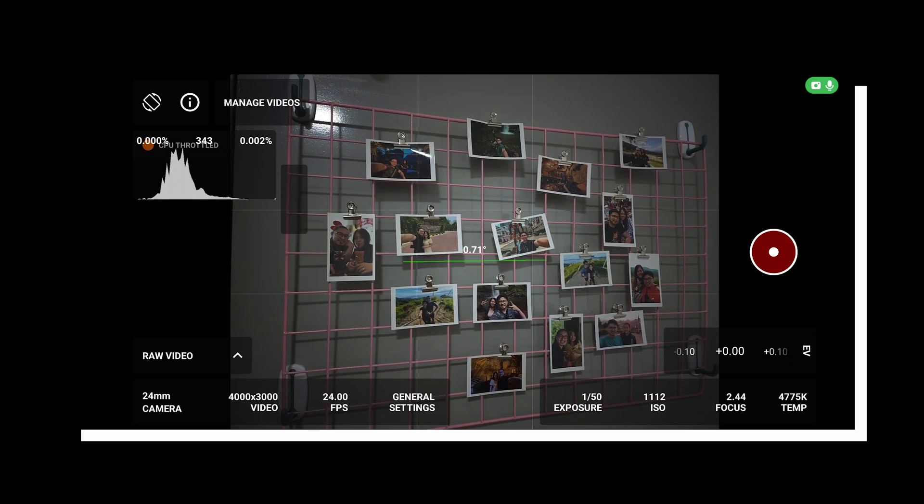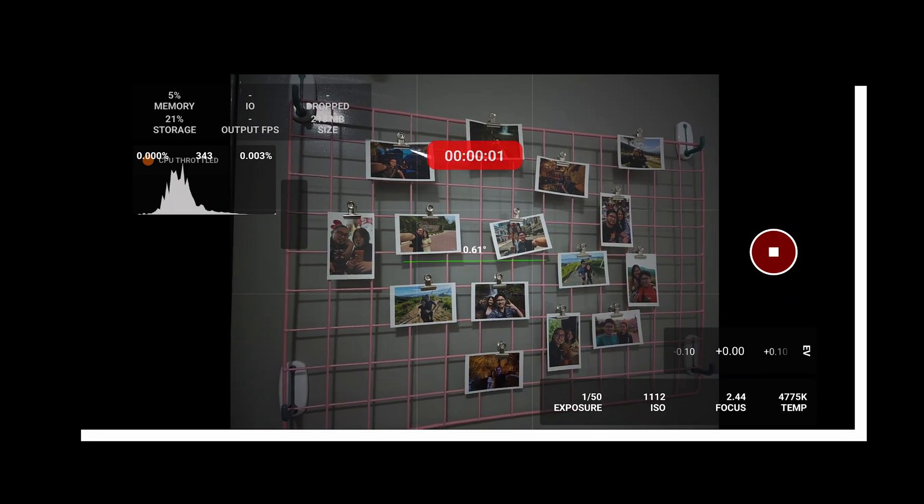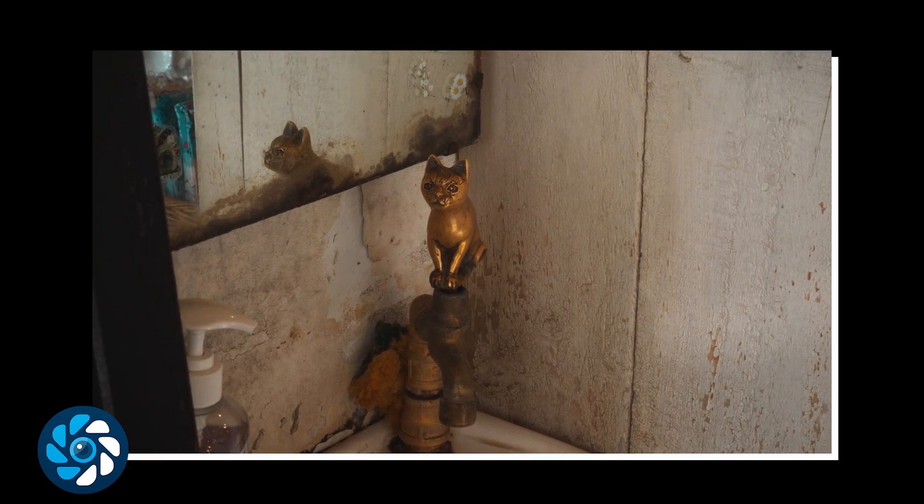MotionCam RAW is now my default camera 99% of the time. It was already a very powerful tool at release, but initially that power came at the cost of speed. Editing RAW video is a time and resource consuming process — at least it used to be.